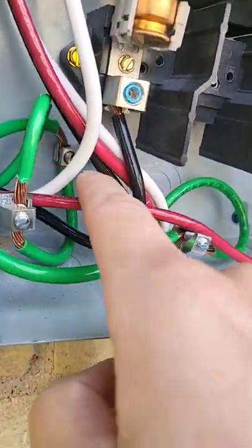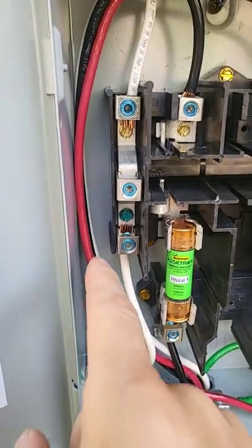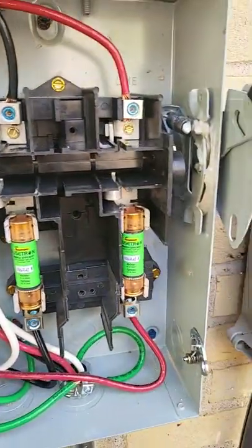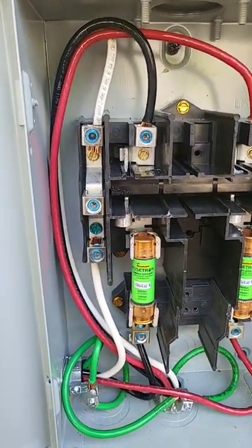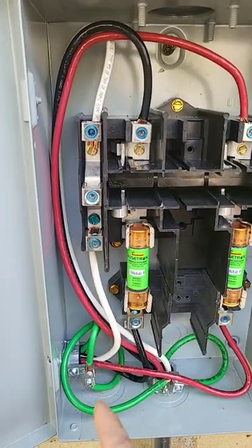But look, your ground is already bonded right here. So bonding your grounds and neutrals together after the first means of disconnect sets you up for failure. Your grounds and neutrals are already established inside of your panel. So now your device.